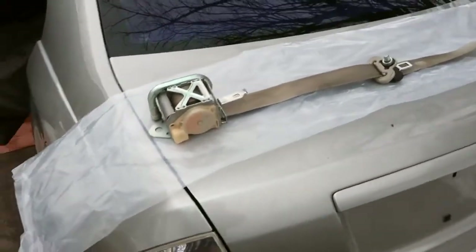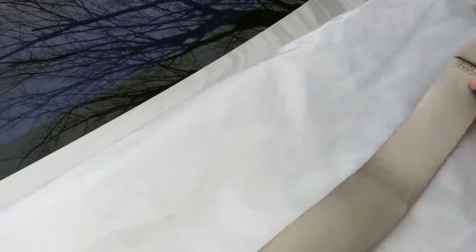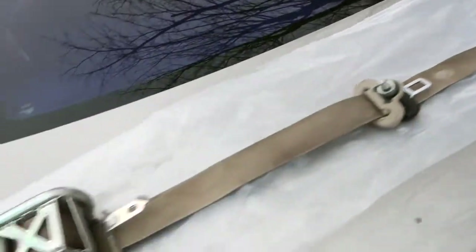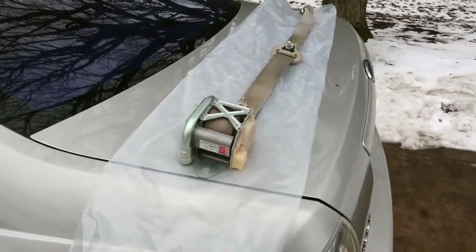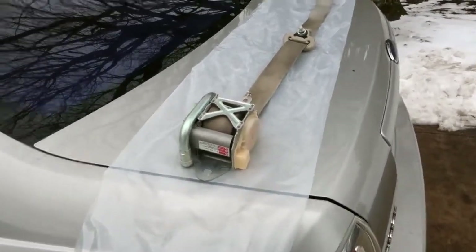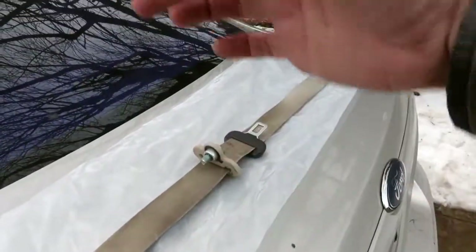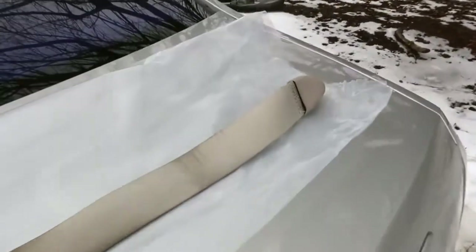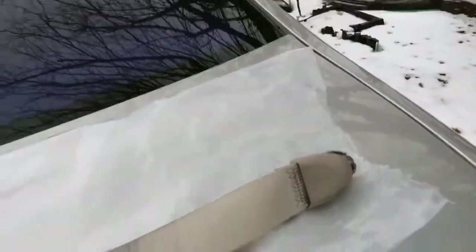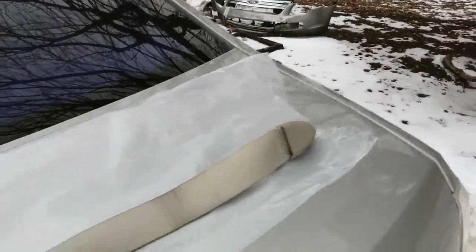I got the driver's side seat belt out and I wanted to kind of show you what the assembly looks like out of the car, and then I'll show you in the car how everything attaches and how you can take it apart. This is of course your winding mechanism. This bolts to the adjustable mechanism on the side that lets you set the height, and then this mounts down at the floor — that's your final lowest bolt on the bottom of the B pillar.